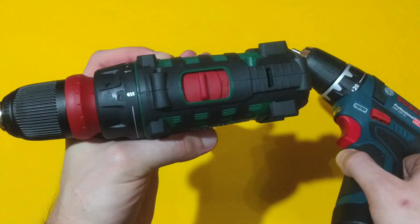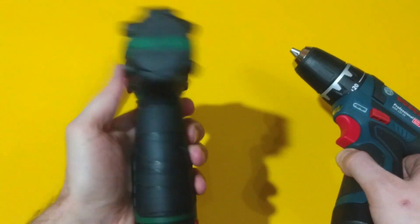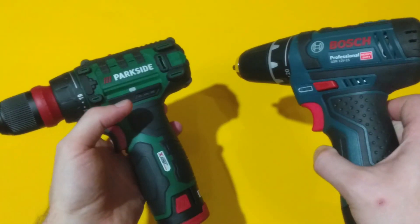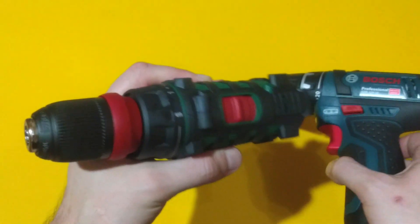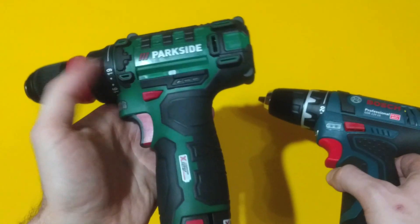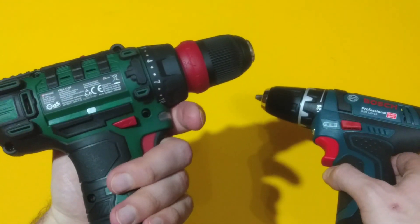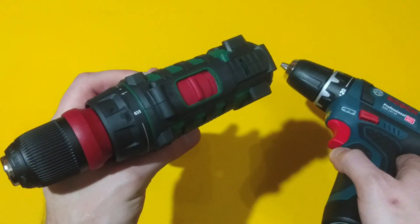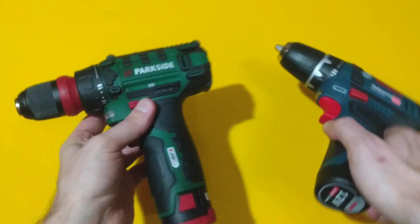Pretty nice little tool. Of course, it's no Bosch and it's no professional power tool, but it's perfect for hobby applications. If you like the video, thumbs up and subscribe.